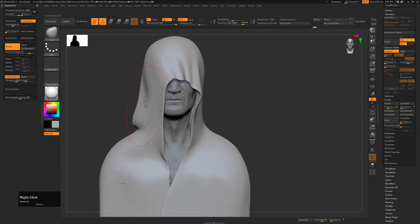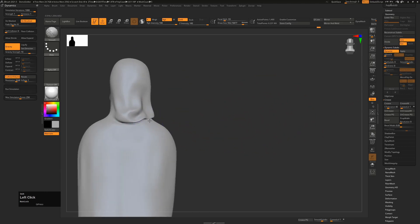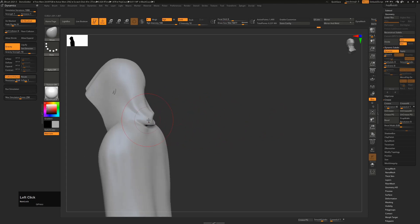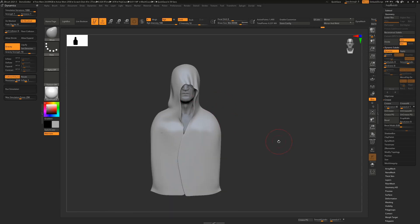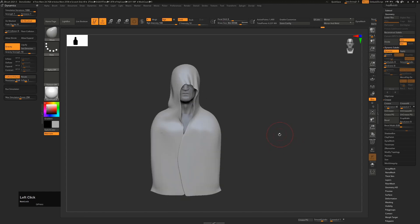So that's how you create hoods and clothes in the new version of ZBrush. You can see the power of this - you can always smooth stuff out, move it around, and sculpt on top with whatever extra brushes you have. Hope this tip helps when creating your own cloth characters, and please do consider subscribing. Thanks, bye!